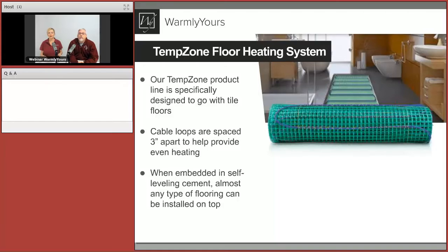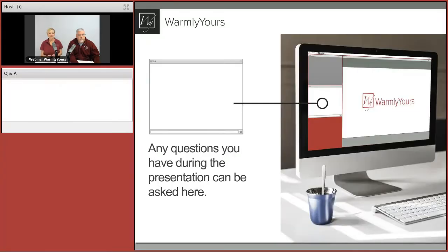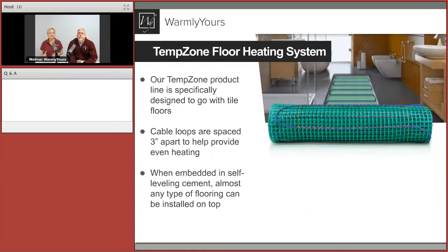We're going to talk in general about floor heating for just a moment. We're specifically going to focus on the TempZone product — it's green mesh, cable woven onto fiberglass mesh — and we do that for a variety of reasons: ease of installation and to control the distribution of heat. We'll be comparing two products: our roll product and our EasyMAT products, which are just less complicated and really easy.